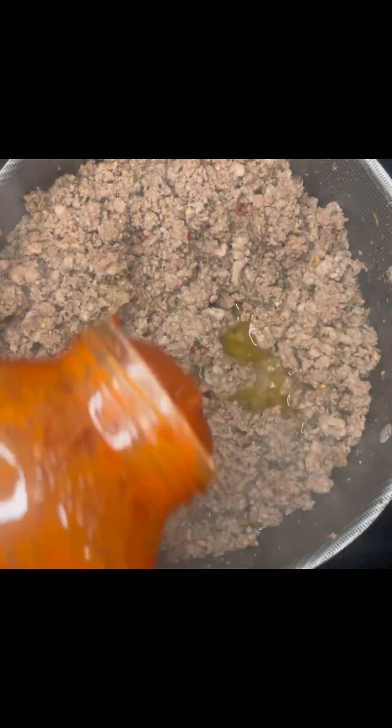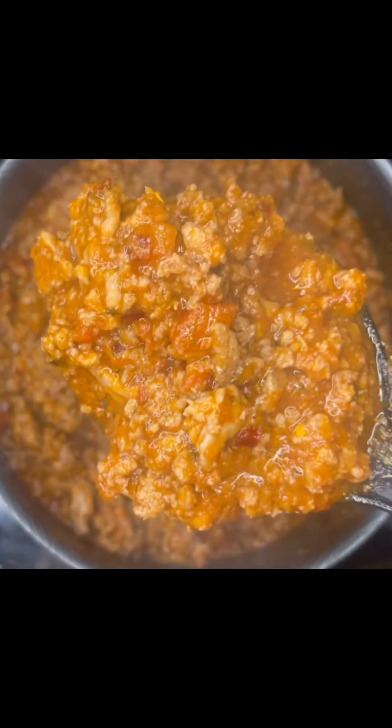These are the marinara sauces that I use. Like I said, it doesn't really matter — just use one that you usually like. Put enough in there so that your meat looks like this basically.